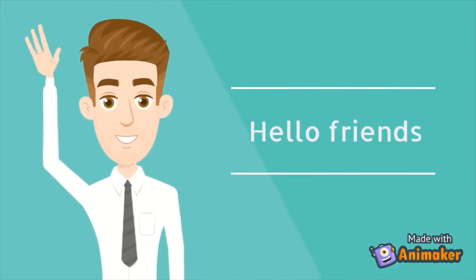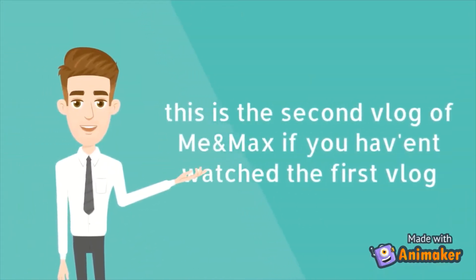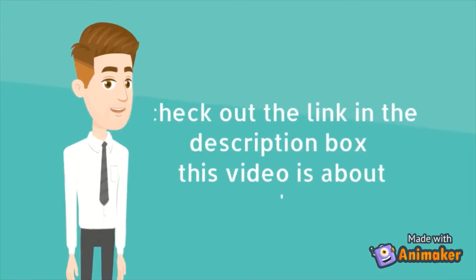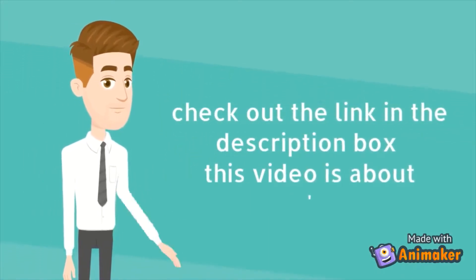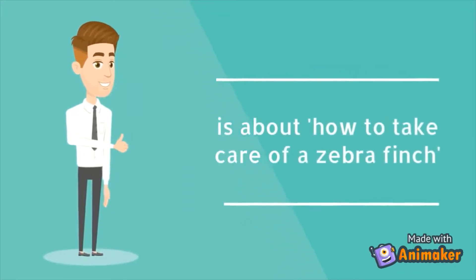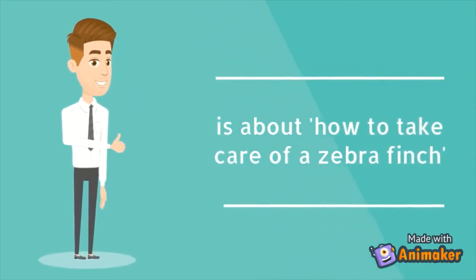Hello friends! This is the second vlog of me and Max. If you haven't watched the first vlog, check out the link in the description box. This video is about how to take care of a zebra finch. So let's get started!